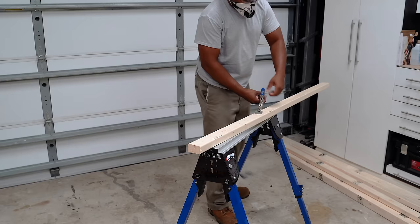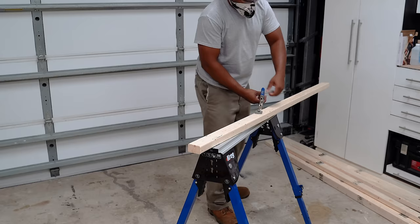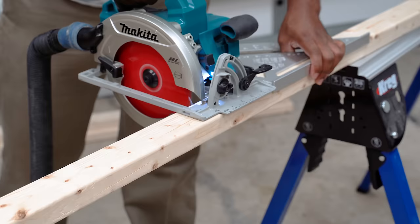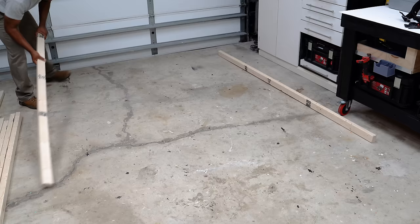Now that I have all my materials I'm going to cut down a couple pieces of 1x3 to go ahead and create the frame. A circular saw is the only saw you will need for this project, so that makes it pretty doable. I laid out the frame to get a visual of what I'm going to assemble.